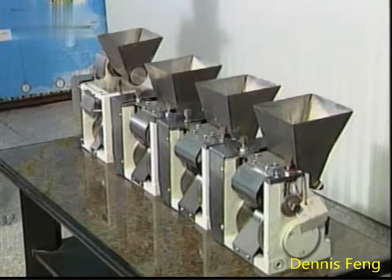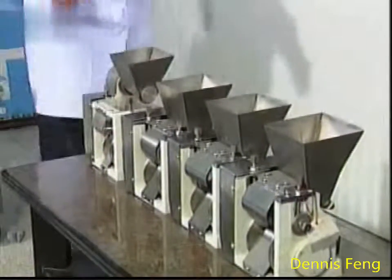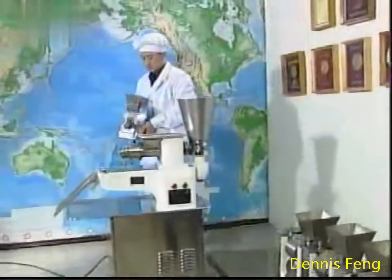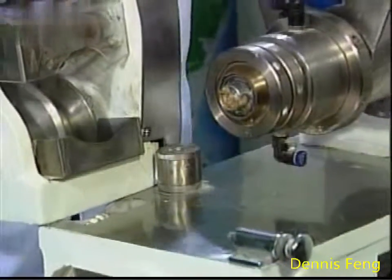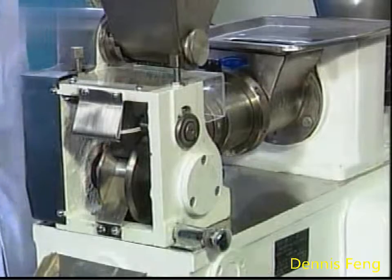By using other forming molds of our factory, the forming frame is replaced easily. By disassembling the forming frame of the dumpling and replacing a few parts, the mentioned food items can be made.